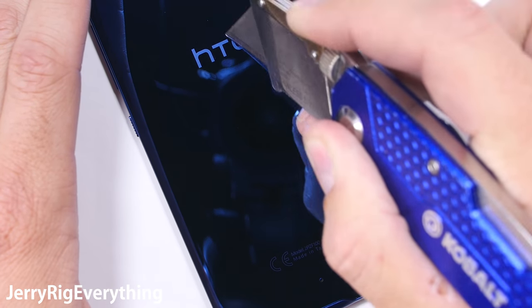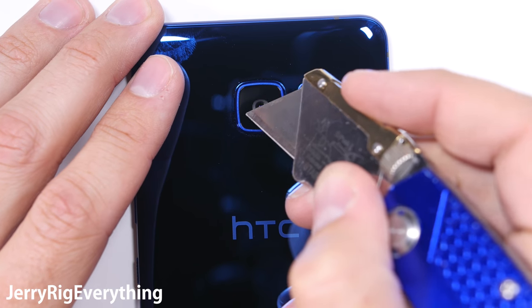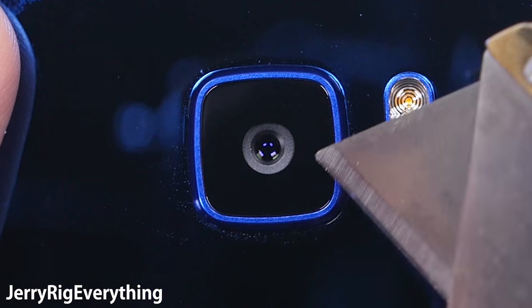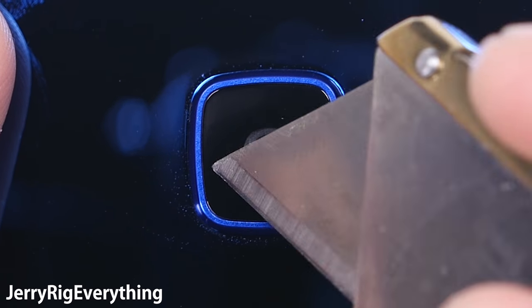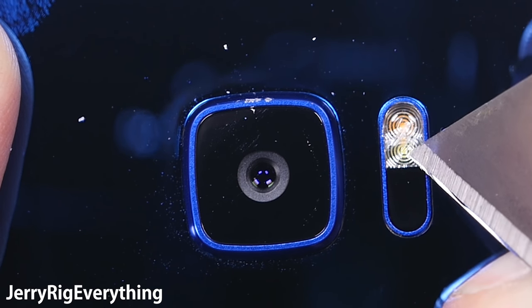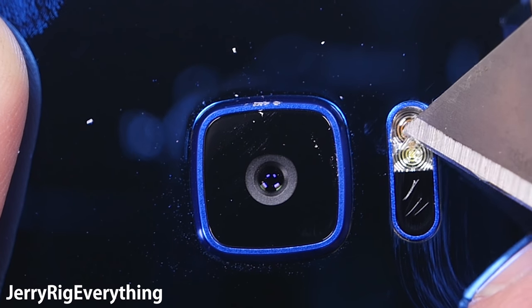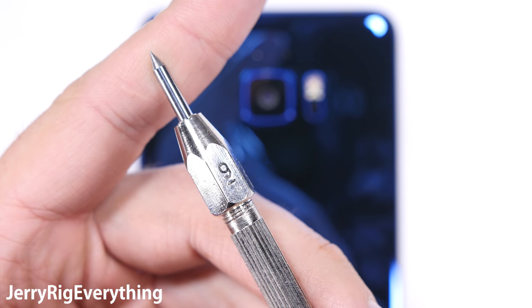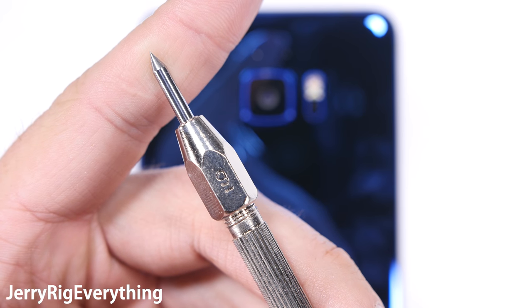The rear 12 megapixel camera is scratch-proof as well. Yes, there are fewer megapixels on the back camera than on the front — weird, I know, but HTC has always done weird things with their camera megapixels. The camera bump is made from metal, the flash is plastic, and try not to scratch the black plastic portion or it could mess up your autofocus. I always have a few comments on every video wondering what happens if I take a level 9 pick to the glass of a phone — a level 9 pick is one step below a diamond.